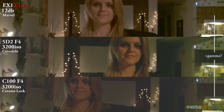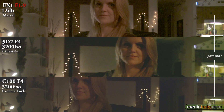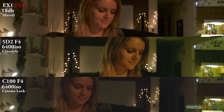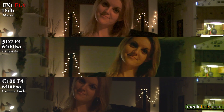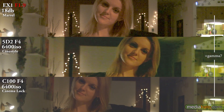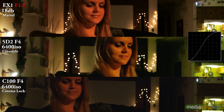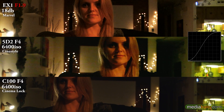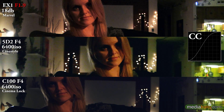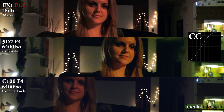You can see by the gamma boost how noisy they're starting to look. Now let's go to 6400, which is something I'll shamefully admit I used on the 5D once or twice. Never had to go to 18 on the EX-1, but I'm sure some people have gotten use out of it, even though as you can see it looks pretty dirty. Now for a little curve, just to see how much we can push these internal codecs, and a little color correction to push it a little more.